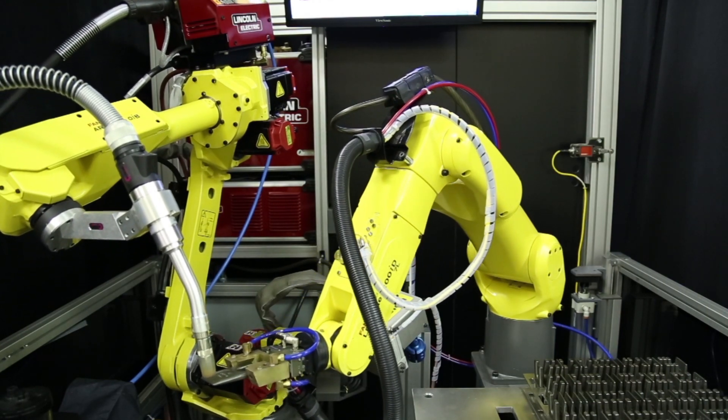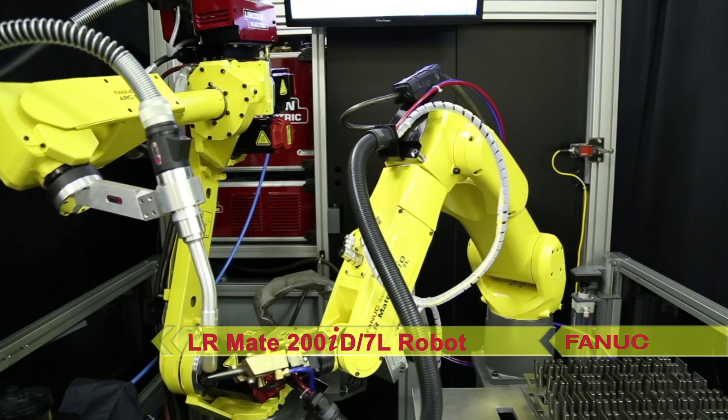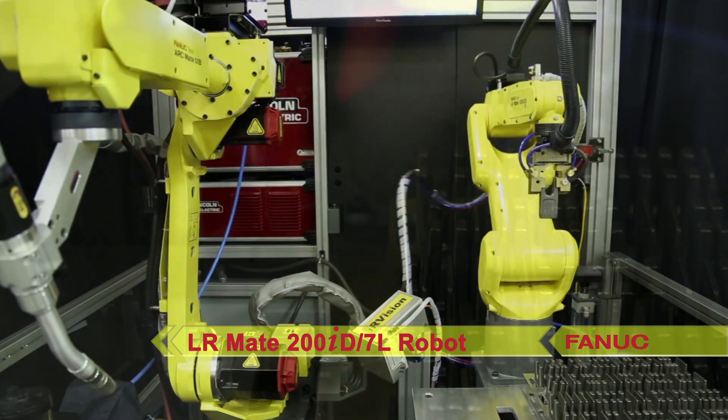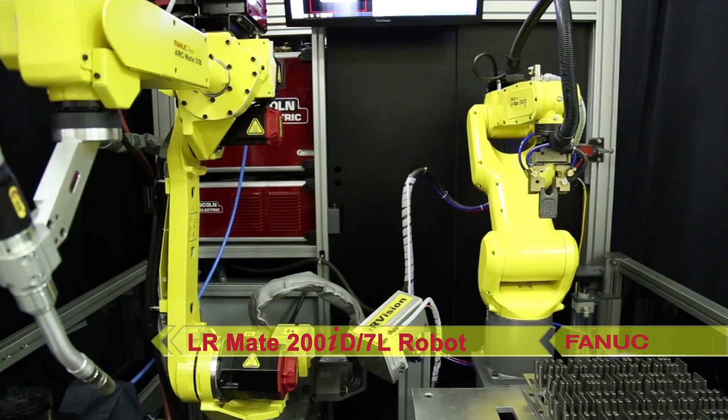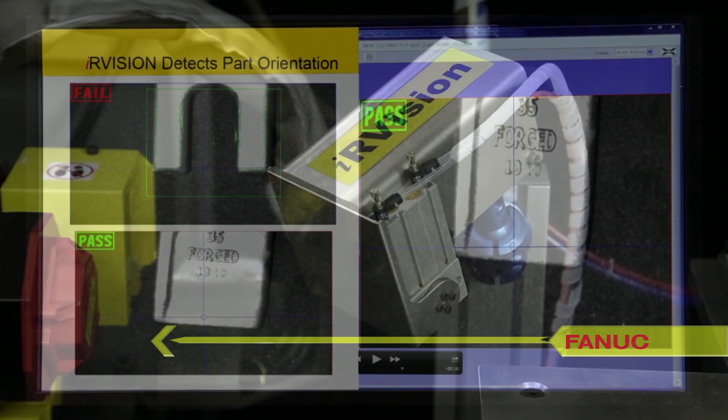In the demonstration, a FANUC LR-Mate 200ID 7L robot picks an auger tooth from an in-process rack and presents it to an IR Vision equipped camera to determine the part's orientation.